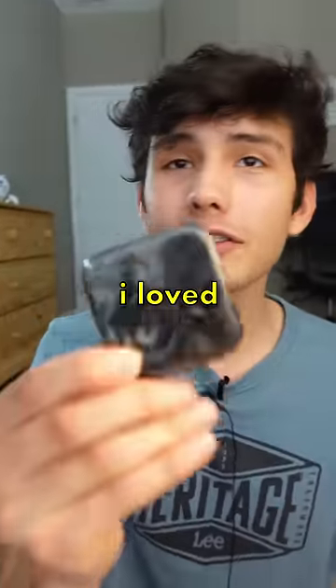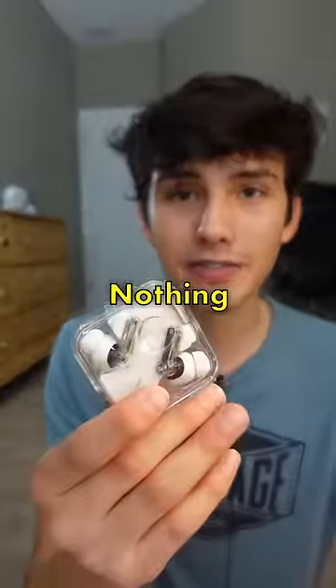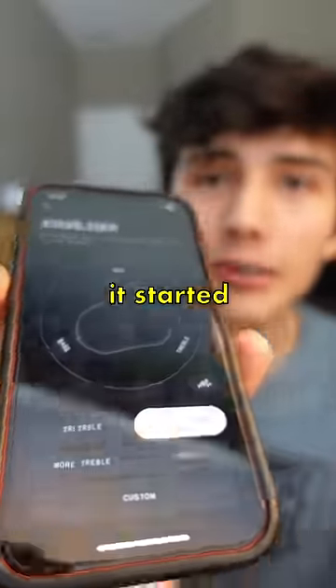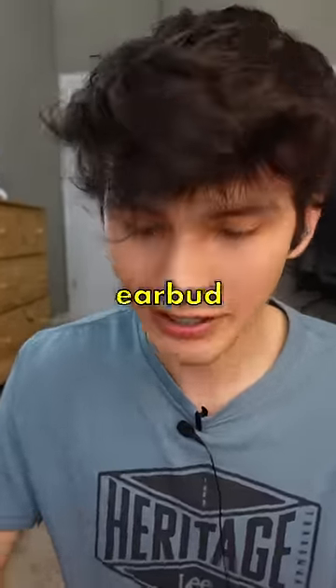These sound incredible. The reason I loved the Nothing Ear 1s so much is because they had a really good balanced sound, and the same thing goes for the Nothing Ear 2s. While the bass isn't the strongest I've ever heard, after playing around with the equalizer in the app, it started to sound really good. They have a really comfortable fit and the noise cancellation on these things is the best I've ever heard of any earbud.